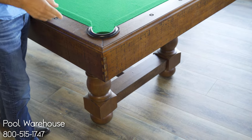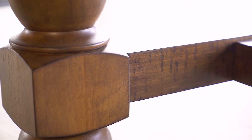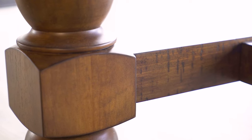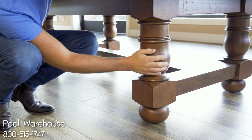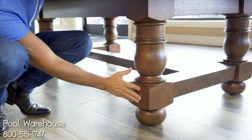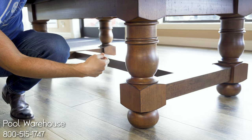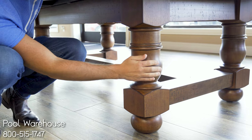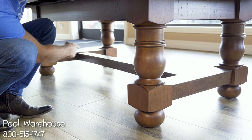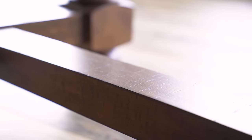That really adds an upscale look to any furniture. Now looking at the legs — this is really one of the features that makes this table one of the nicest pool tables on our site. If you look at these, these are real wood turned legs. They are beautiful, they have a nice fit and finish, and it really creates an upscale look. If you're trying to add a touch of design-inspired features to your pool table, this definitely has it. It also has a nice stretcher bar that runs the length of the table, adding a lot of extra stability and support.